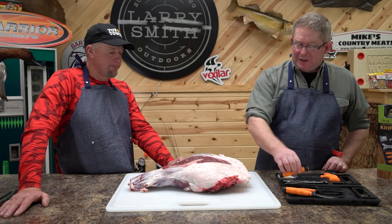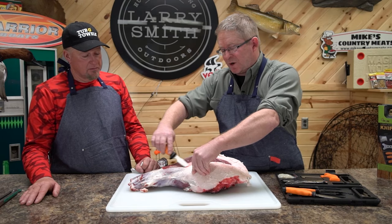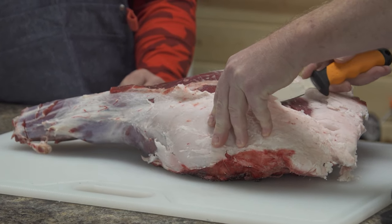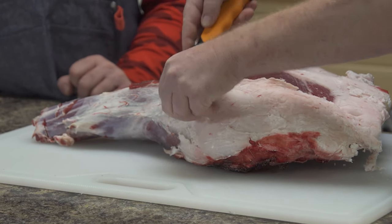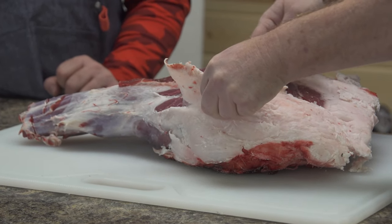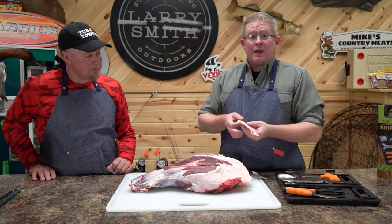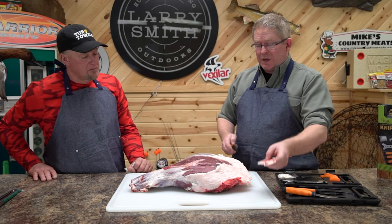So I'm going to start going through with my caping blade and start trimming my fat off. What I want to do as we're doing this is expose my muscle groups, following the contour through here. I'm starting to bring that fat off of there, constantly following that contour between the meat and the fat — and that goes for the silver skin too.